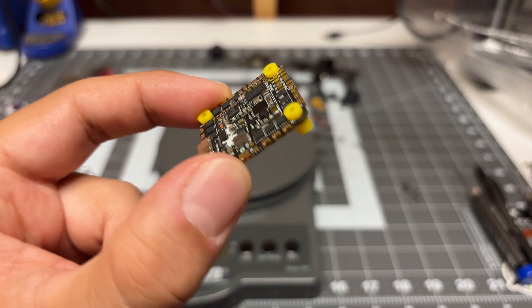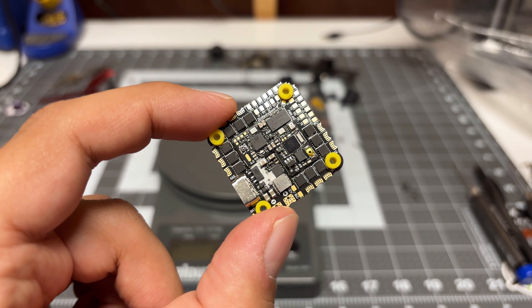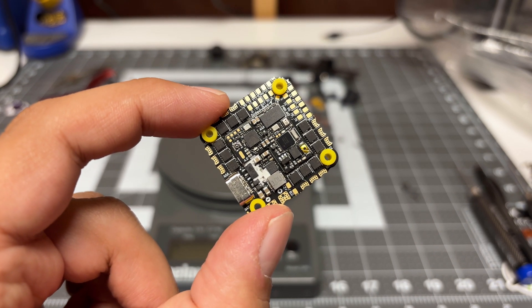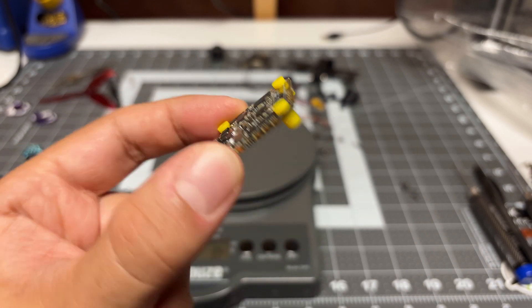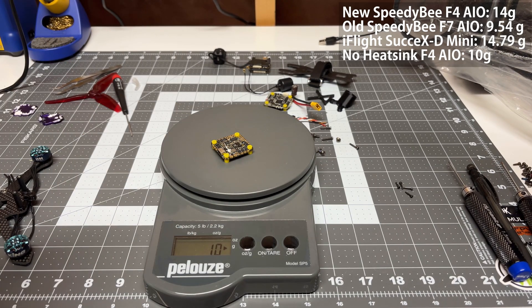I've gone ahead and removed the heat sink from both sides of the flight controller — they were very easy to remove. Just heat them up and use a propeller or a piece of plastic to pry them off. This is what we're left with. Let's do a weight check — 10 grams. So we've saved about three or four grams with removal of the heat sink.